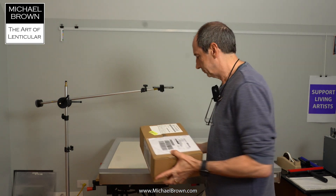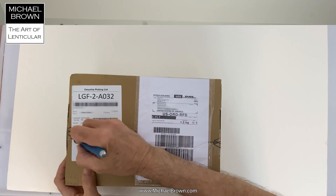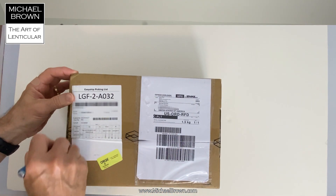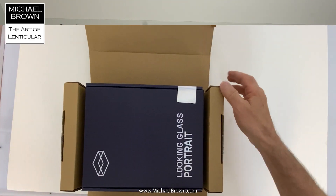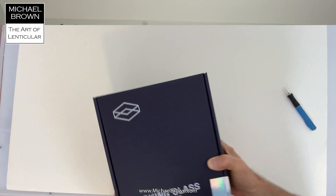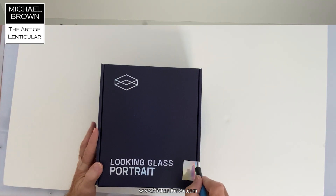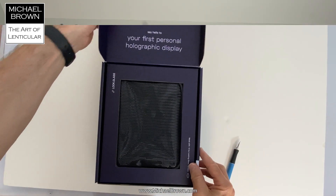Let's open it up and unbox this thing. It actually arrived a few days earlier than I was thinking. I got notification from DHL that it would come on Monday, but it actually arrived a few days earlier — today is Wednesday. Looking Glass Portrait. Very nice. So here they have a holographic sticker on the box.